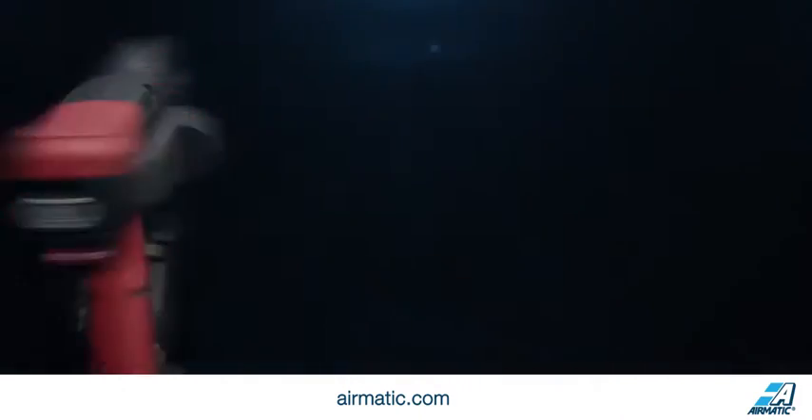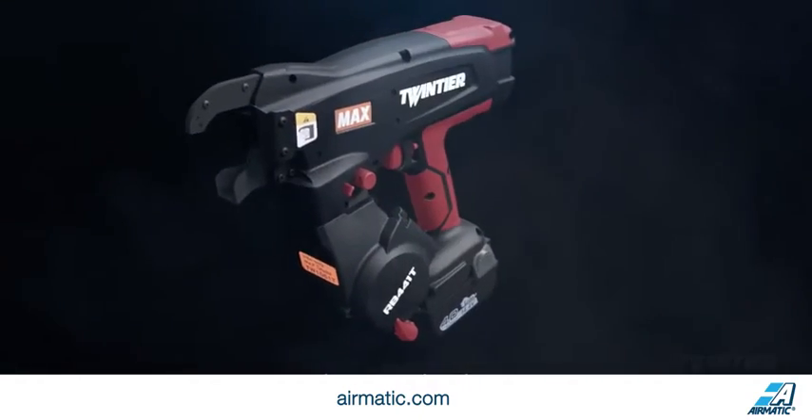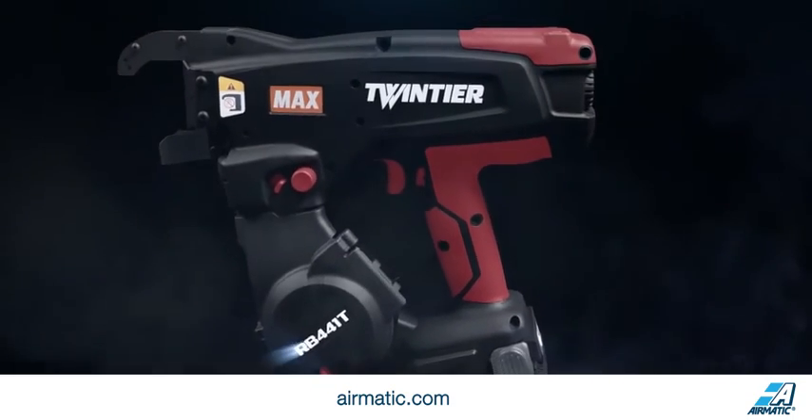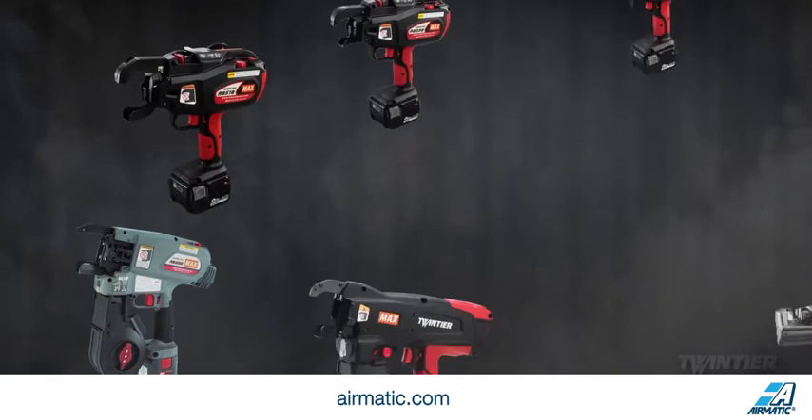For years, Maxx has developed the world's most advanced rebar tying tools, and now offers a full line of products for the steel reinforcing industry. To learn more about the Twin Tyre and our full line of steel reinforcing products, visit us online or contact your local Max USA sales executive today.